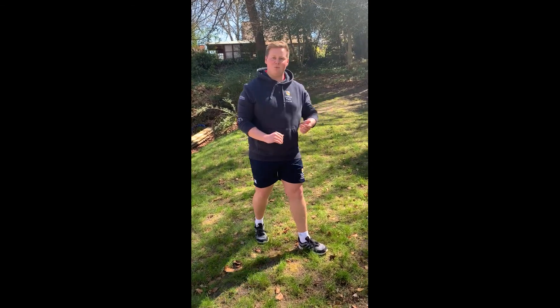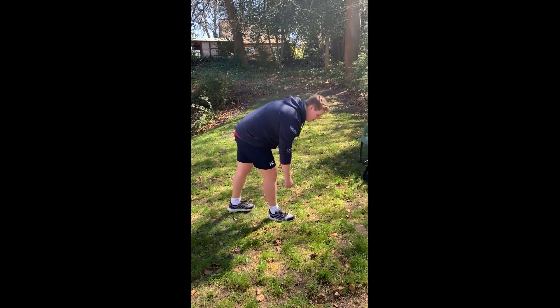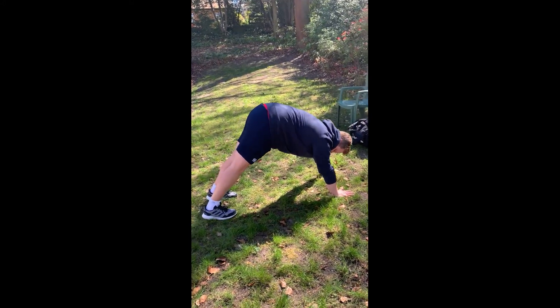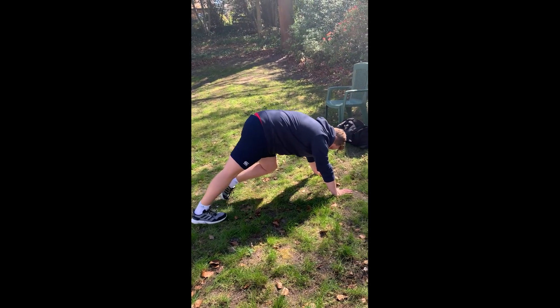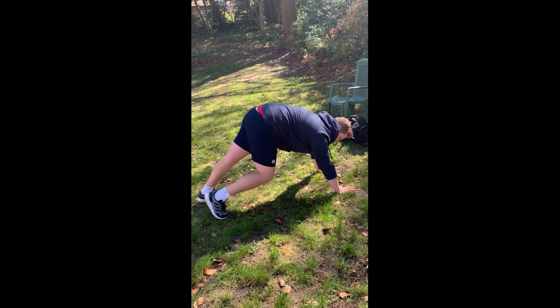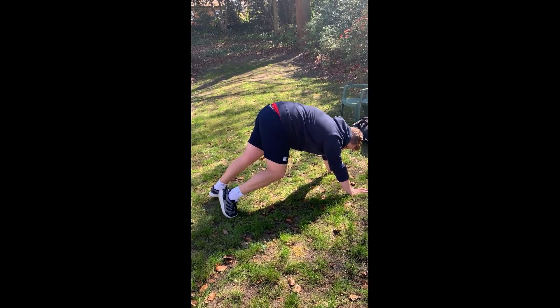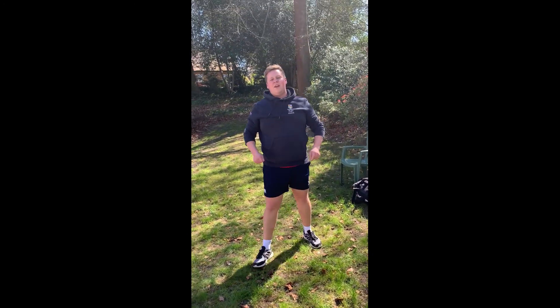Finally, to finish leg day, we're going to do calf pumps. Get down into a press-up position, bring your feet a little closer towards you so your heels can touch the ground. From there, pump your calves — up onto your toes and then down to your heels on the ground, then up to your toes and back down.